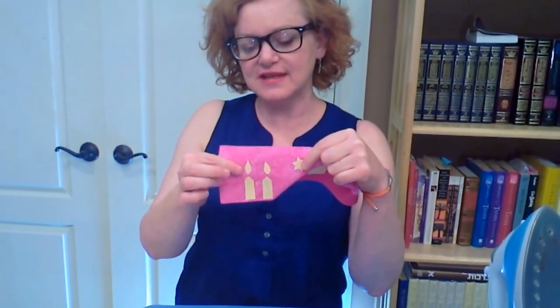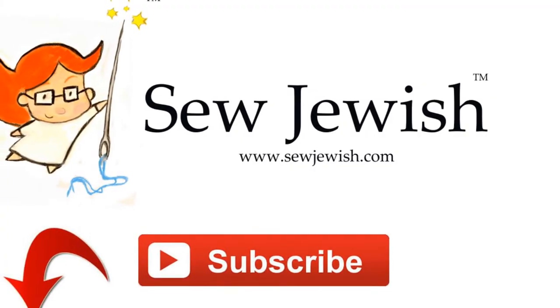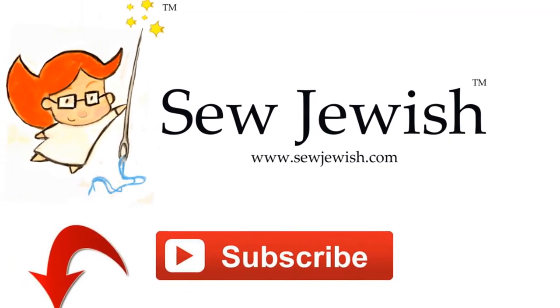In my next video, I'm going to show you how to machine stitch around the edge of these appliqués to get a beautiful effect. I'll see you next time. Bye.